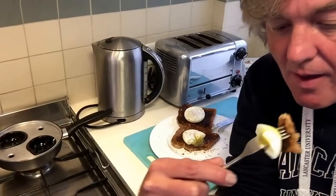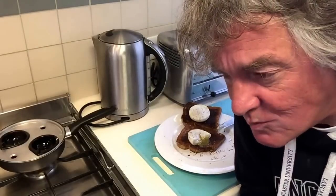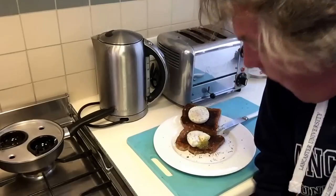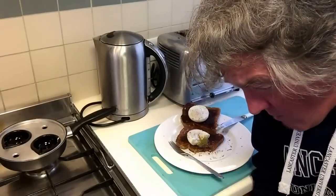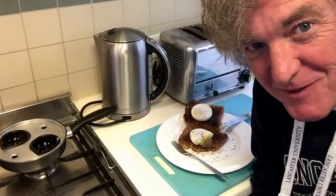Here we go. Everyone in the orphanage is safe. How about that?